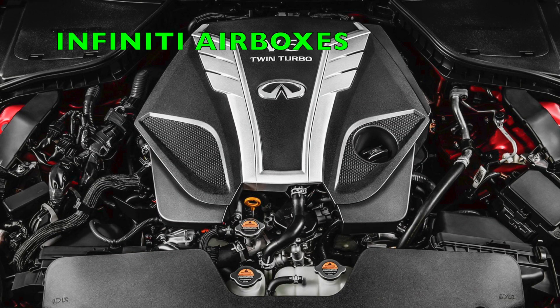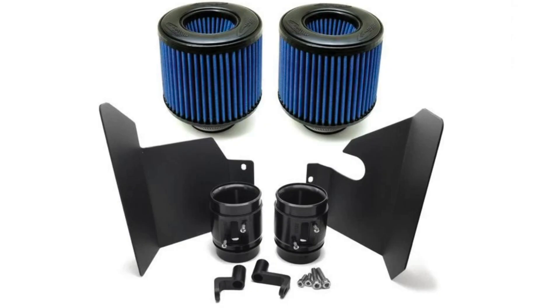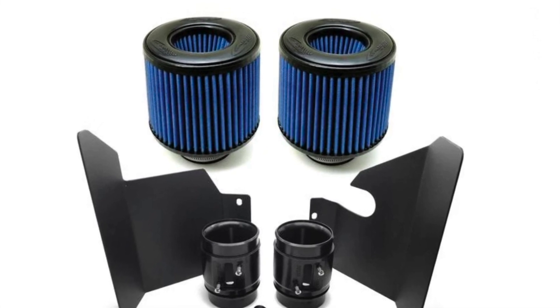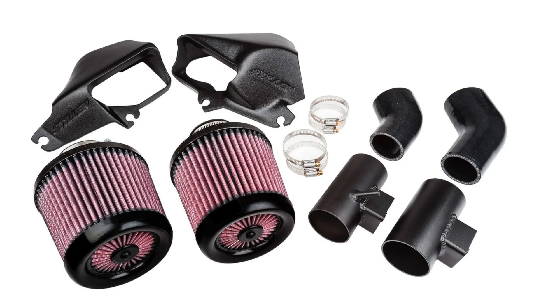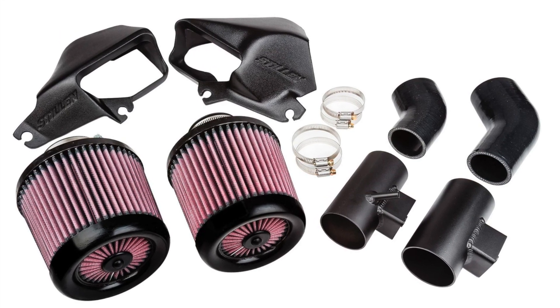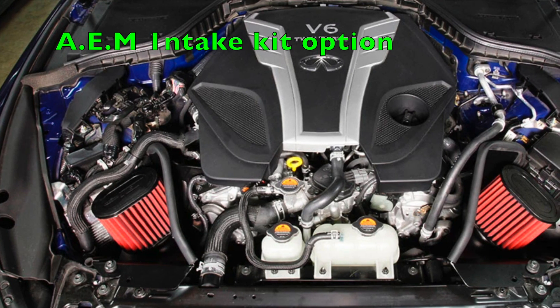So now let's get to what all this means. With open air boxes versus the closed airbox option, obviously the closed airbox option is going to provide the coolest air — especially when you're not moving — by sucking colder air from the front of the car through the grille. Intake air temps stay cooler versus having open air boxes in the engine bay, which are most likely pulling air from the superheated engine bay.